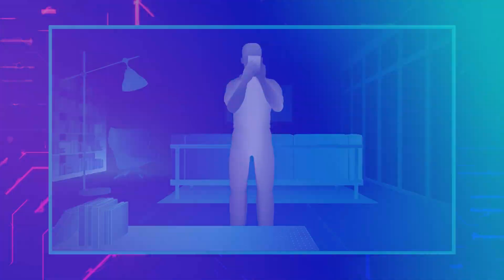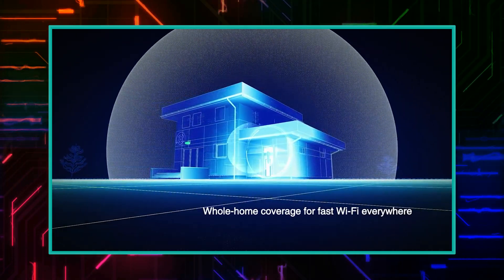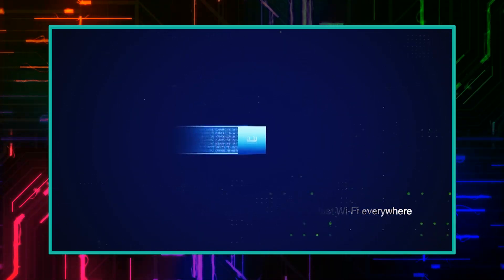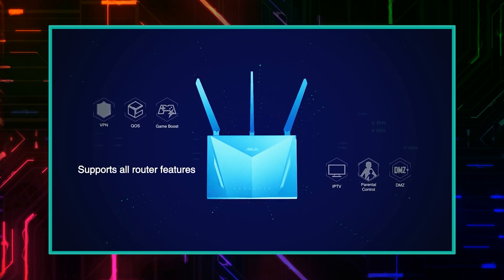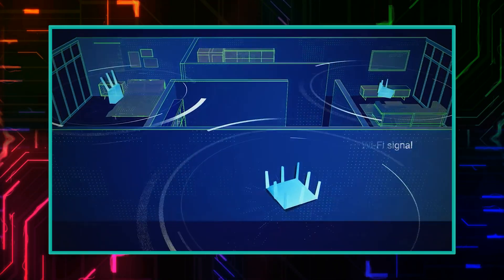What I love about the ASUS RT-AX55 and other ASUS routers is the fact that you can use these as an AI Mesh system. An AI Mesh system allows you to connect your existing router to a new router so you can expand your internet coverage in your household. For example, if you have a very strong internet signal in one area but Wi-Fi drops off in another area, you can just purchase another AI Mesh-capable ASUS router, place it near the weak signal area, and your Wi-Fi will automatically improve.